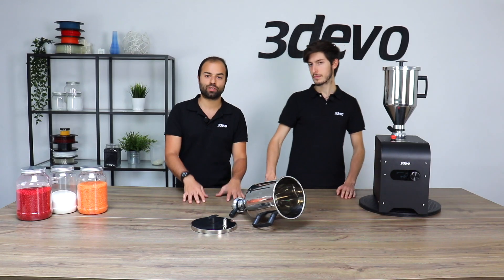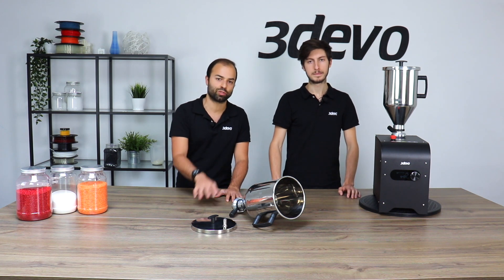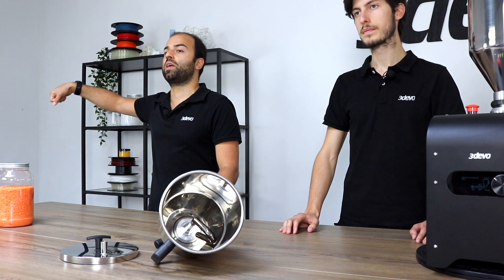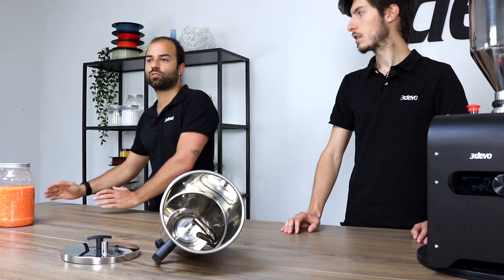Whenever the drying process is over and your material is dry, you can easily remove the hopper and pour it into your filament maker so you can actually have the process going.